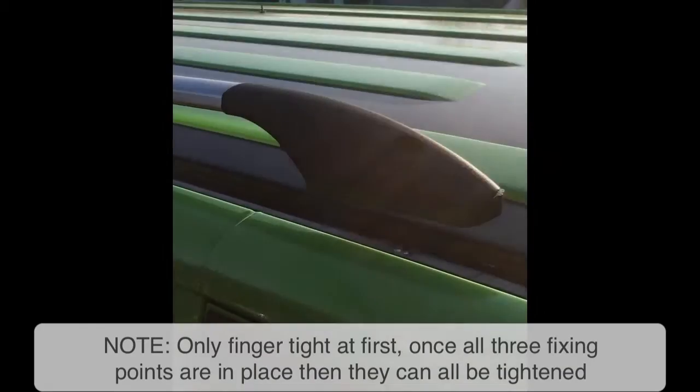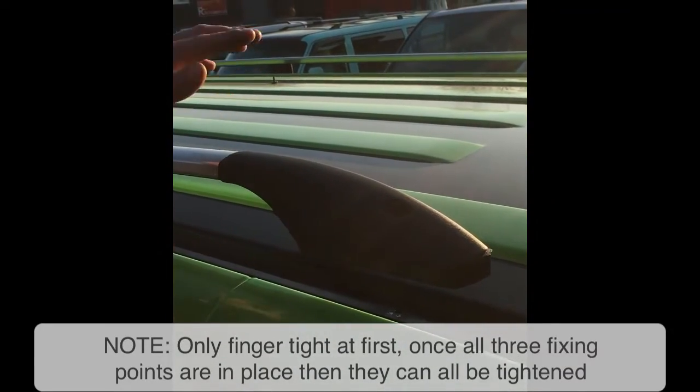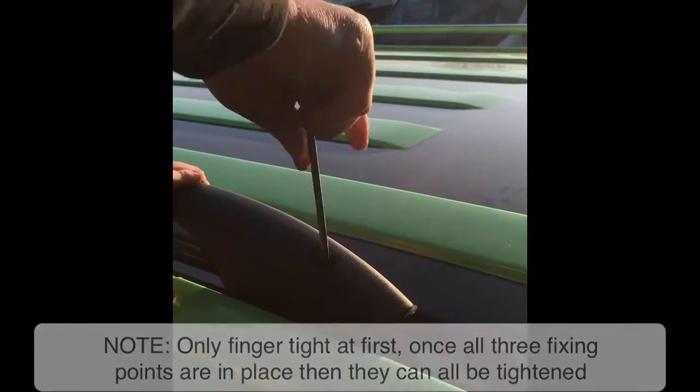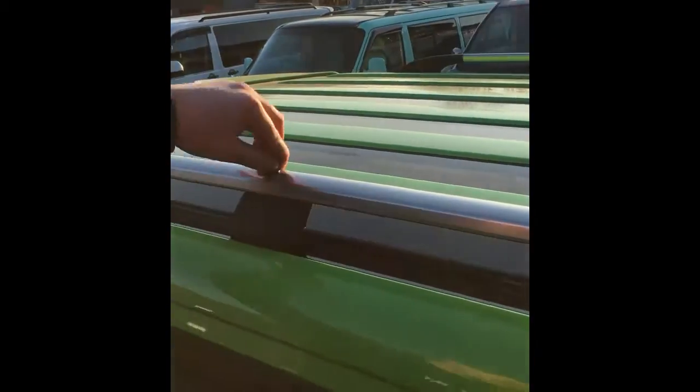When you're tightening the rear and the middle, the front will be sticking up — this is completely normal. What you've got to do is give it a little push down and then start tightening. Once everything's tightened, you can start putting your end caps in, and then it's basically repeat on the other side — exactly the same method.